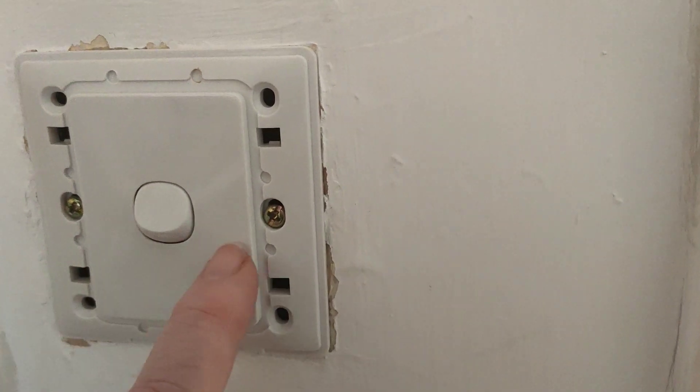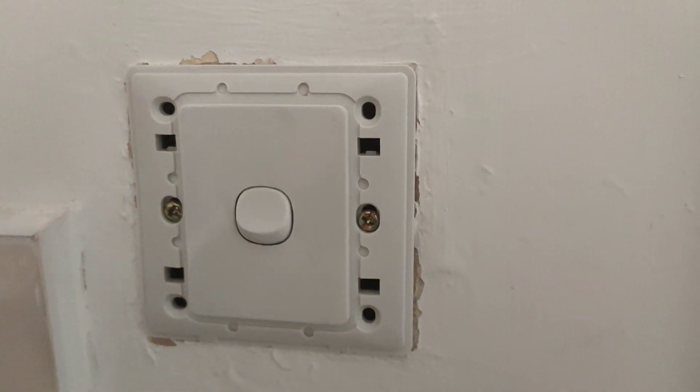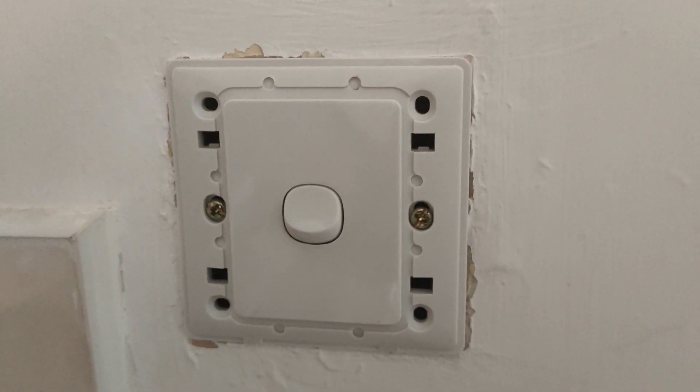They're metal, they're screws. I'm just saying that as a warning.